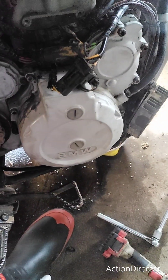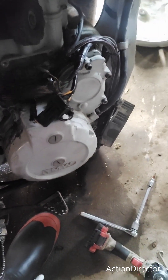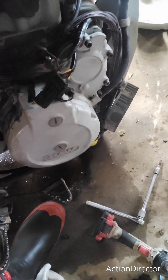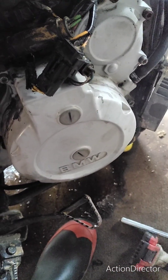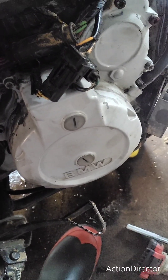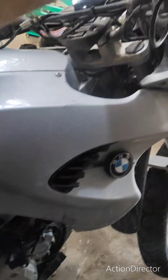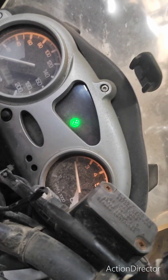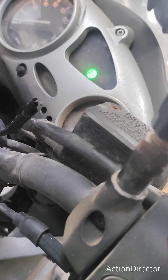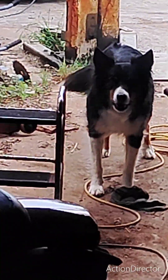Key on. That's a beautiful sound, listen to that. One push. One push. One push. One push. One push.